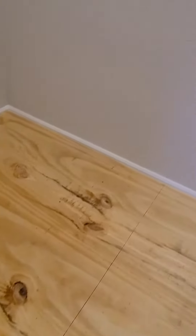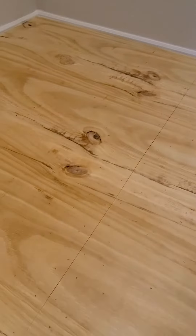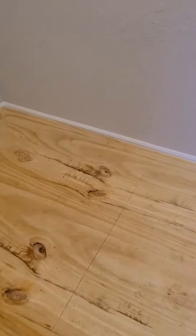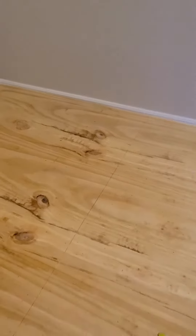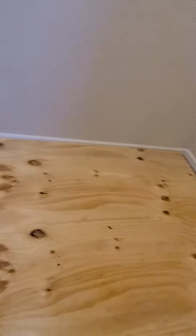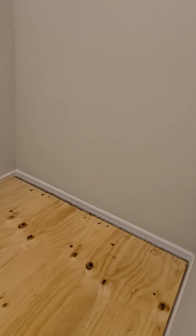The seam came out pretty good. I normally wouldn't put a seam in there, but I needed a seam in order to put these two pieces together and get it through the door appropriately. Alright, subfloor done. This will have carpet over it when it's finished.